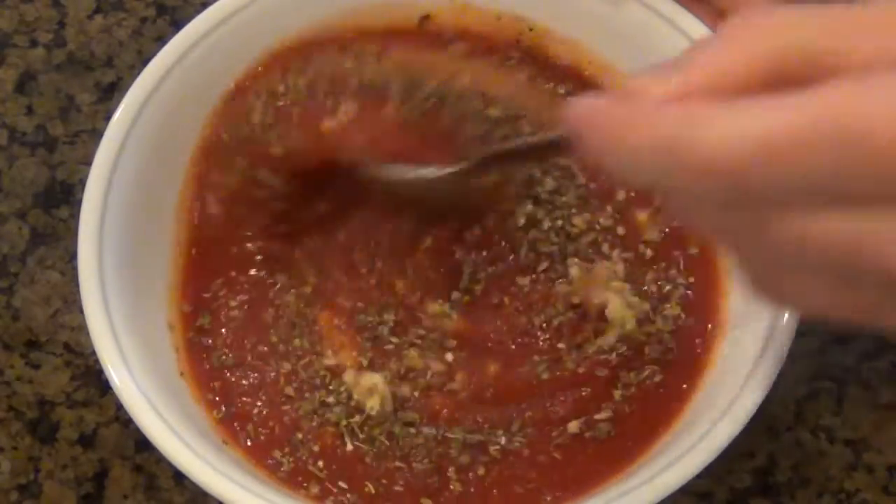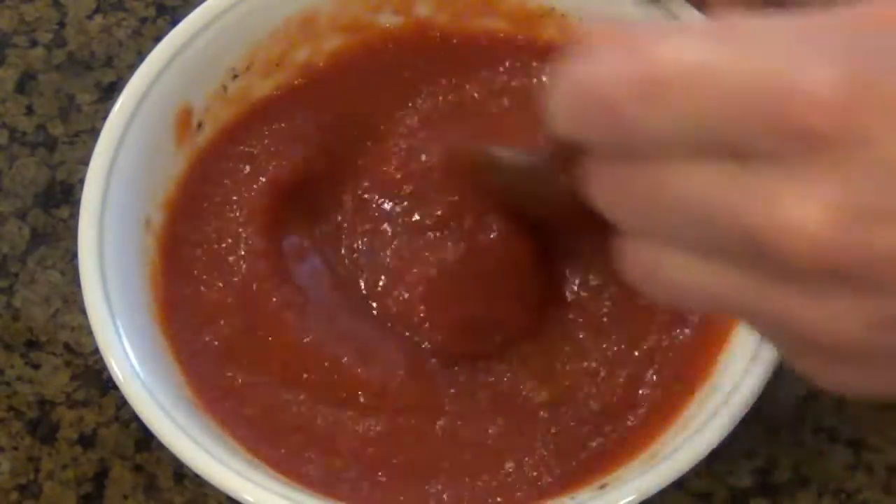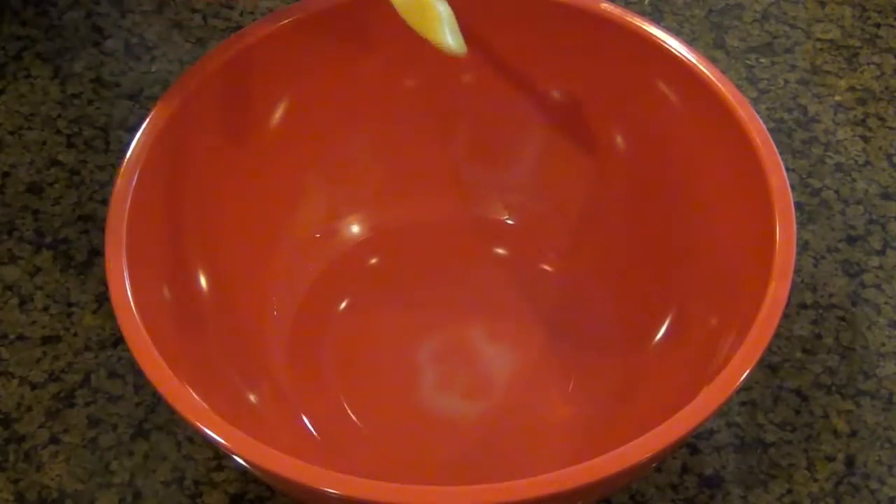I'm just going to give this a little mix, and this is it for the sauce. Go ahead and put this to the side, and it's time to get started on our dough. This dough recipe is very easy, it's very fast, it doesn't have to rise, and it doesn't have any yeast.